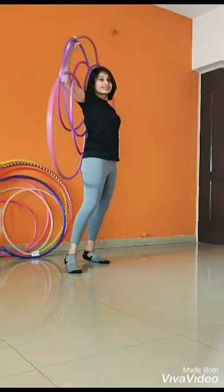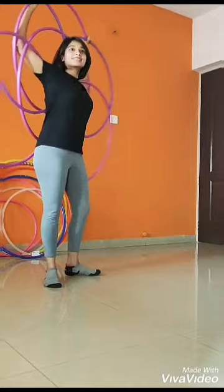There you go! Enjoy this beautiful formation and let me know in the comments section if you have any problems. Like, share, and subscribe to never miss a video. Happy hooping!